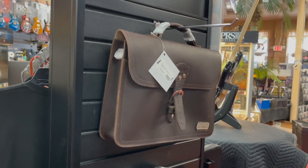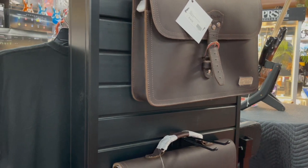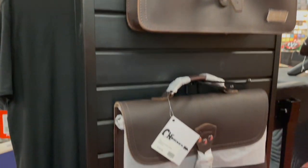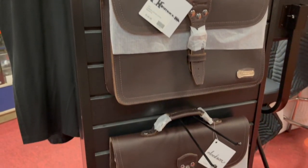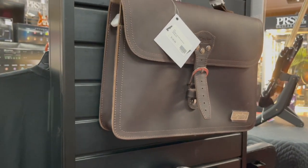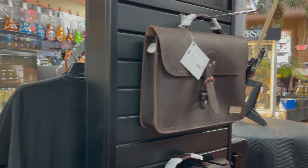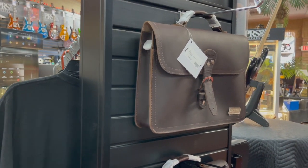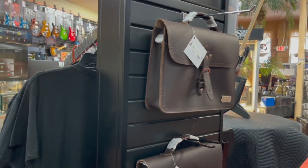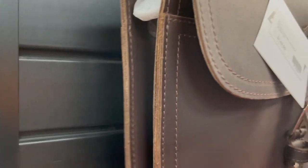We have some awesome leather laptop bags branded with Bigsby, Charvel, and Jackson. These were originally like $400, and we're selling them for $149. They're really nice — so nice I took one home because I couldn't pass up the deal, and I needed a laptop bag. It's a really sturdy, thick, heavy-duty leather laptop bag.